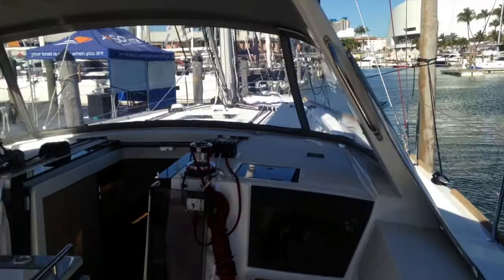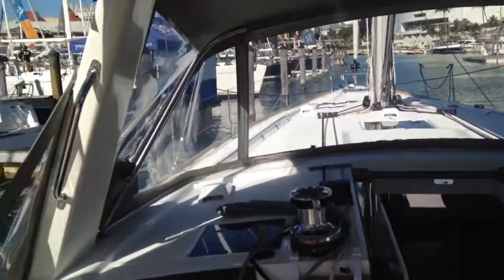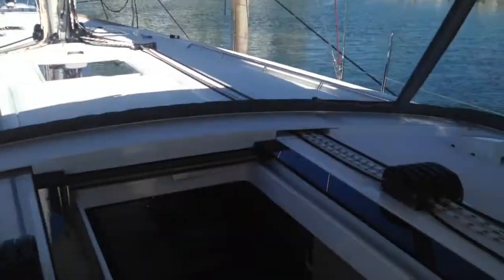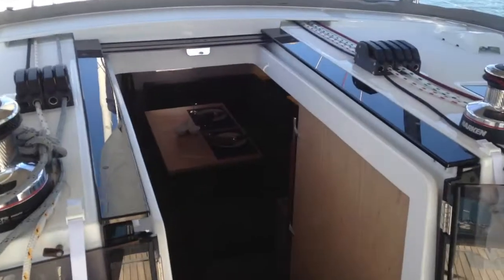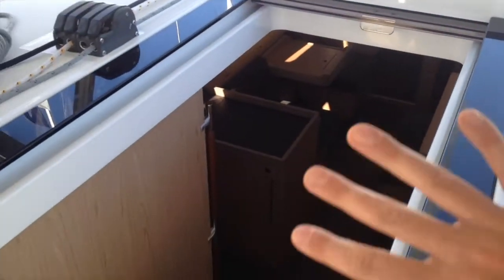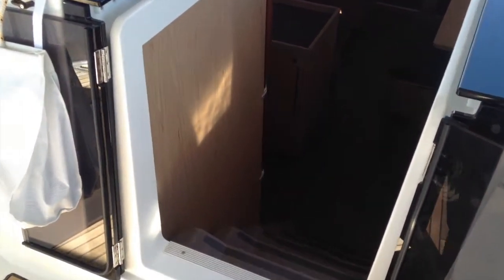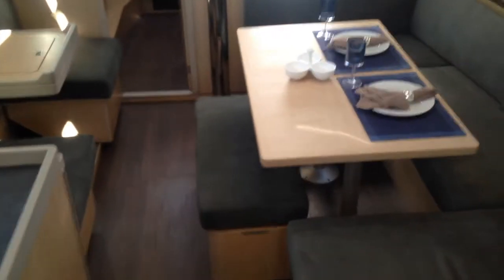The Oceanus 45 has this brilliant cabin top layout with the main sheet arch, so all of your lines run clean aft. With the main sheet on top it can pull the boom to center line, but also you eliminate the need for a traveler up here, which allows the companionway to be much larger. With the companionway large like that, we've got a 45-degree staircase that goes into the boat — a large companionway, so it's a real smooth transition and walk into the boat.